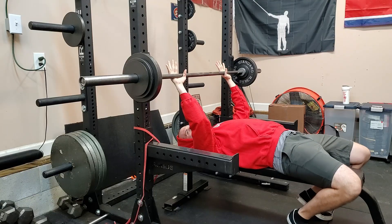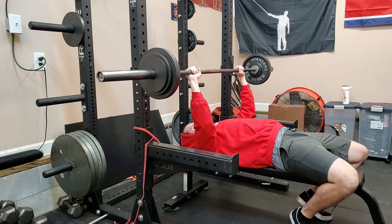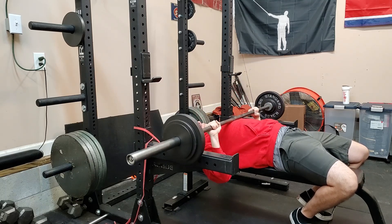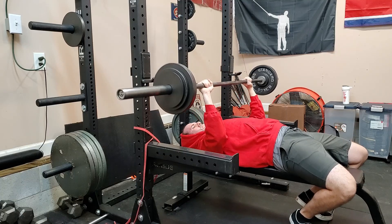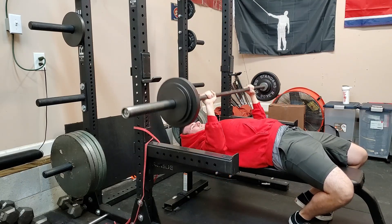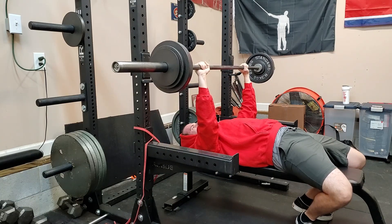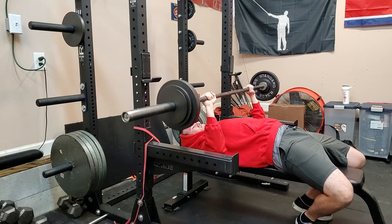Then we moved on to bench — making progress on the rehab here. Flat barbell bench: we went 45, 85, 115, and then 125. We did it with five reps, six reps, and then six reps. Strength is coming back slowly but surely — I'm taking my time and trying to be smart.